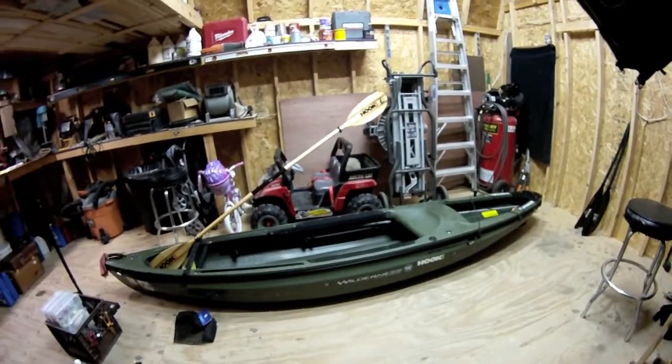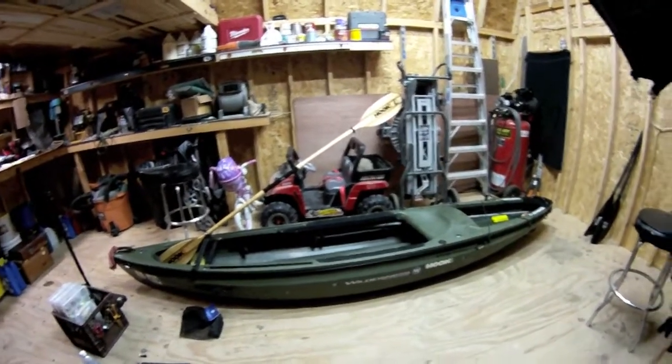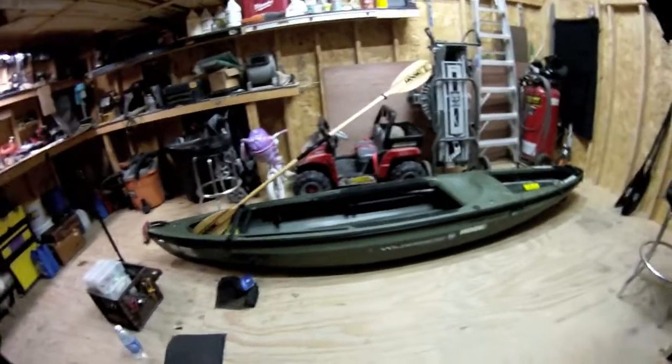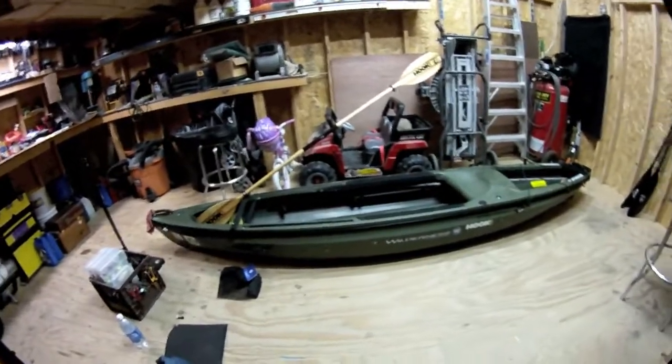So that's the Commander 120. Again, be looking for the Rod 115 to make an appearance in the next couple of days — I'll have a video up about that boat. Hope you guys enjoyed, and I appreciate all the views and the subscriptions!